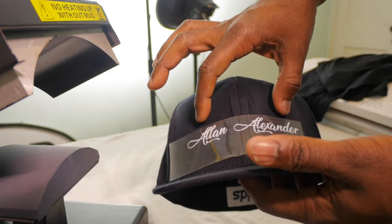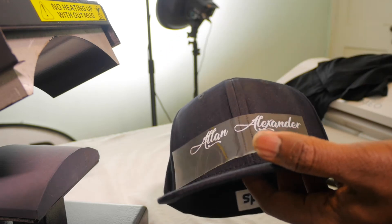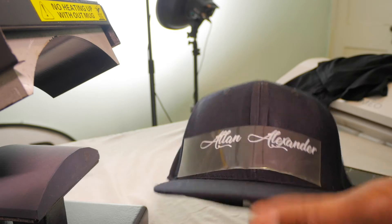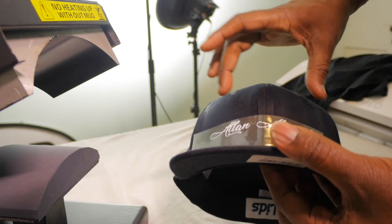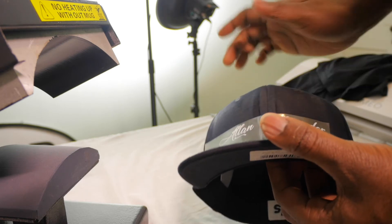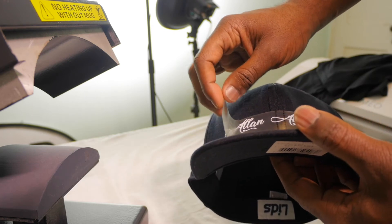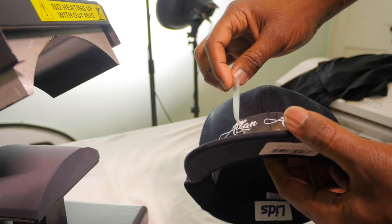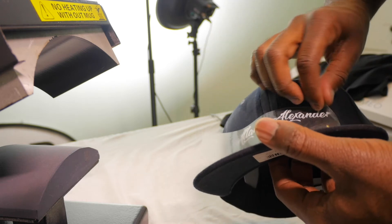Let's wait for that to cool off just a little bit. Again, I said I wanted my design to be up a little bit but it was down too far. Lesson you guys can learn from me — put your design up a little bit in the center of the hat. I should have aligned that up before I even started placing it on the press. Let's see if it came off this time — and once again, no.